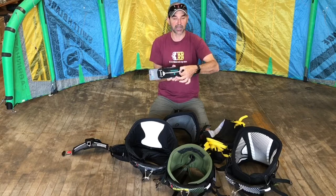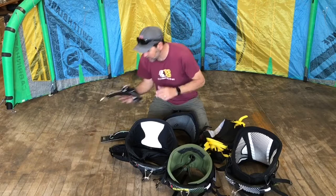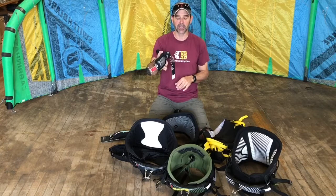There are other bar options as well. There's a slider bar, where you can directly connect your chicken loop into a line and it can slide back and forth. This one is on the Ride harness. The other option is the Cabrinha option bar, which has a hook for hooking in, buckles, and also allows sliding. It has a lot of options built into that bar.